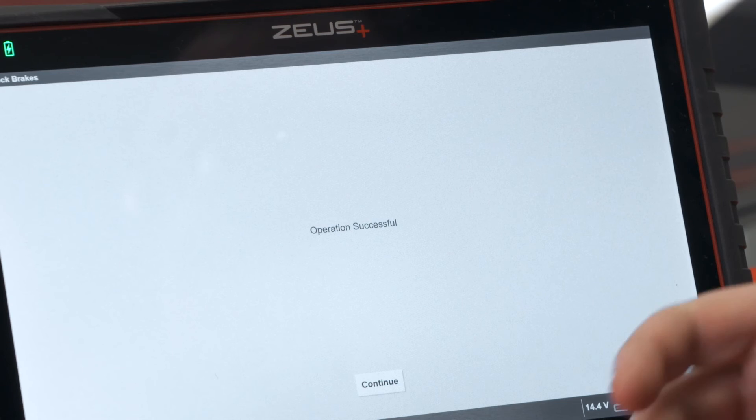Once that's done you can now drive the vehicle normally. Remember, you need to use this procedure any time you're going to replace the brake pads on many vehicles with the electronic parking brake.